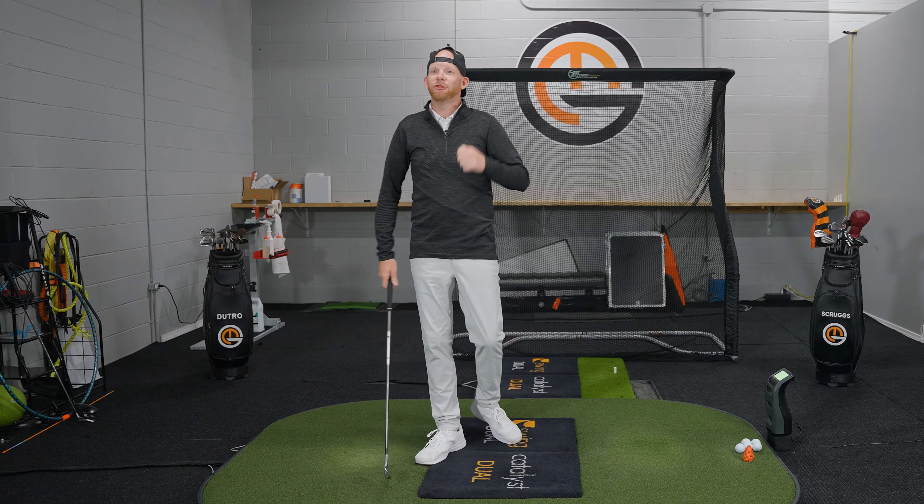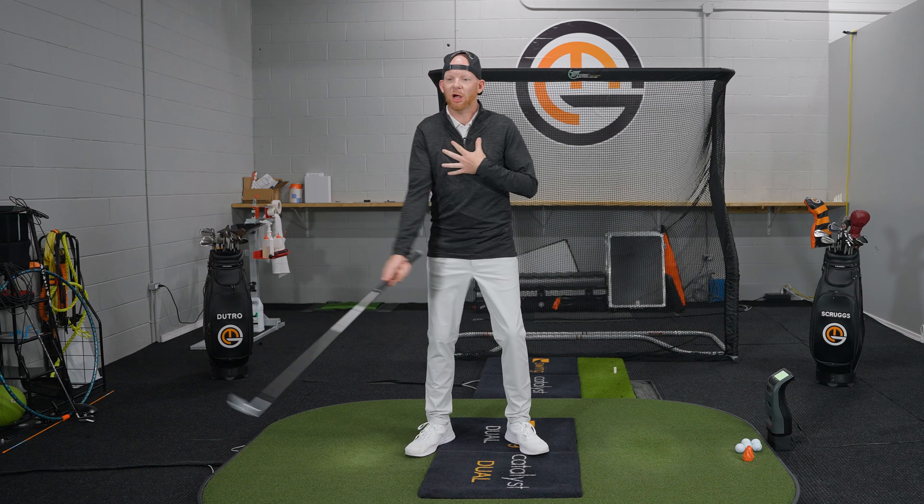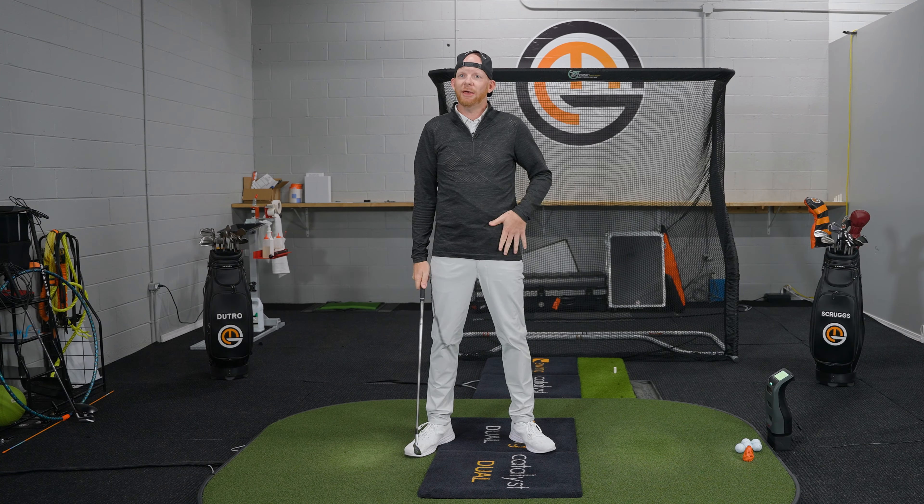Vertical force is actually primarily produced by the lead leg. As a right-handed golfer, that would be the left leg. We need to understand how the lead leg works to produce that vertical force in the golf swing. So now that we understand the definition, how it works, and what actually produces it — the lead leg — let's talk about how this actually works.